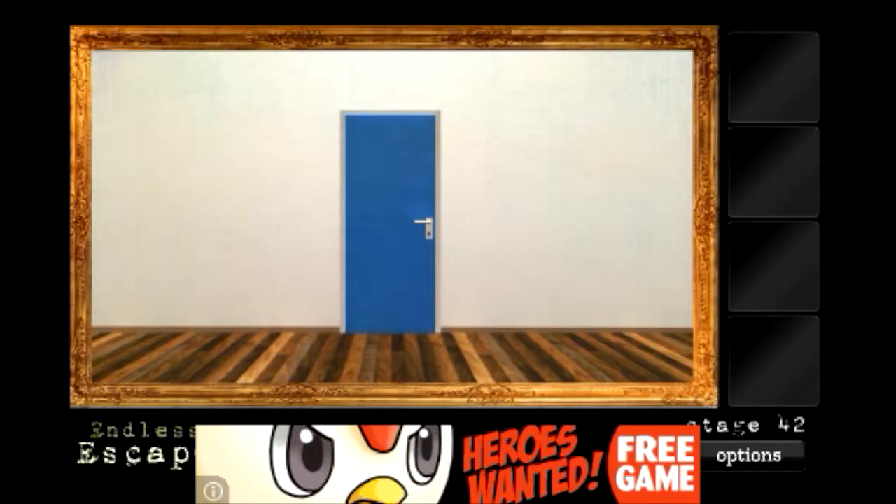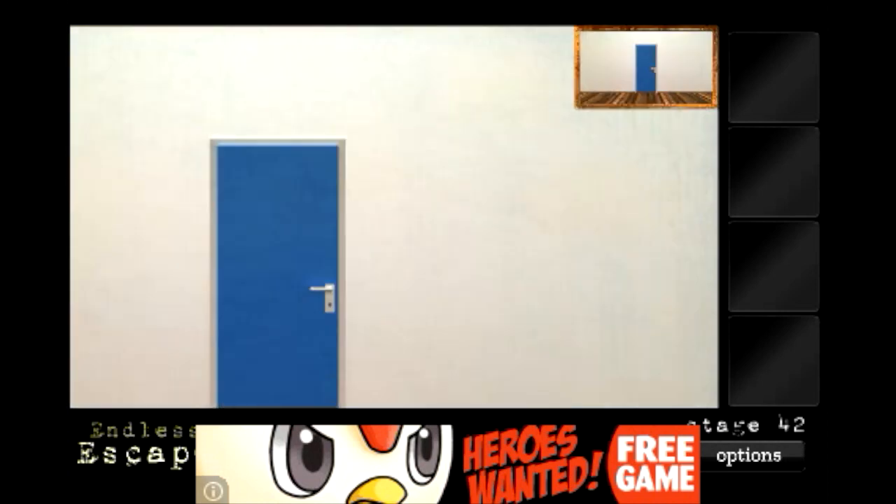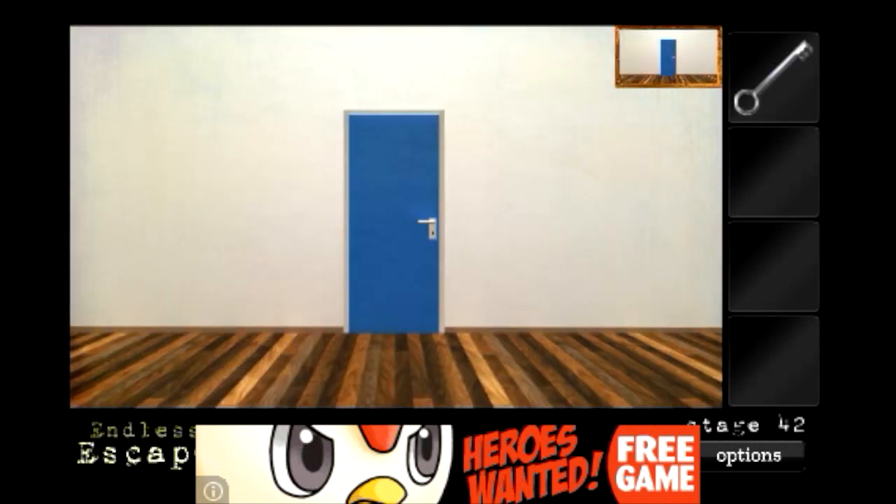For stage 42, you want to pinch to zoom out. As you can see, this is a picture on the wall. Then pick up the key in front of the door and open it.